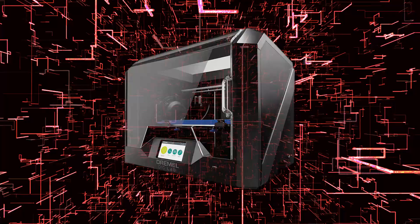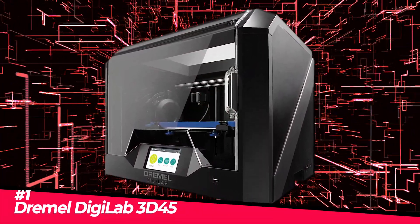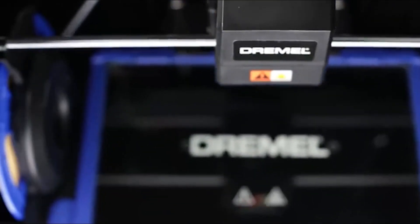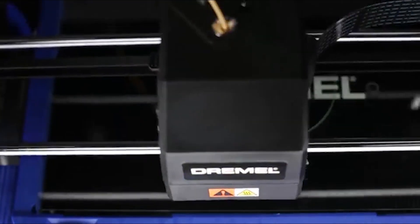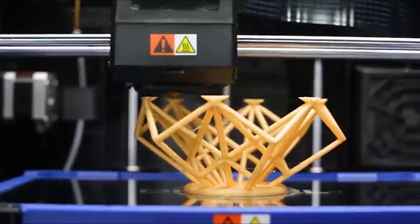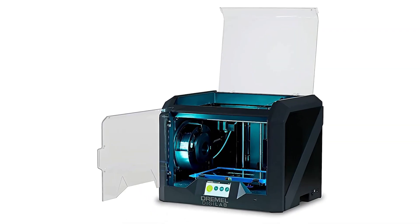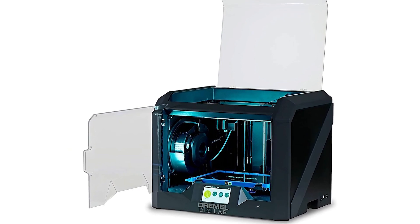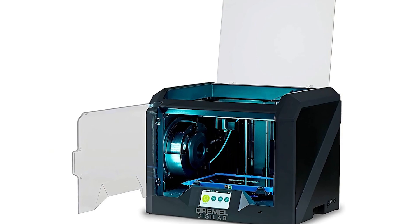Finally, we have the Dremel Digilab 3D45, our selection for the best 3D printer for educators on the market in 2022. Both setting up and using the Dremel Digilab 3D45 are simple, providing superior print quality and designed to increase dependability and safety. It is one of the greatest 3D printers overall available right now, making it perfect for educational institutions. The Digilab 3D45 is a closed-frame 3D printer with transparent plastic top and front doors for quick access to the print bed and safety during printing.